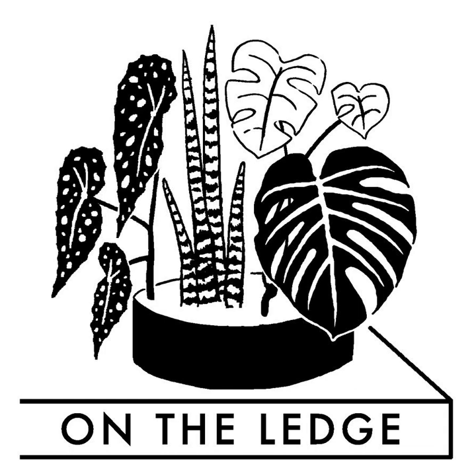That's all for this week's On The Ledge podcast. Just remember — sometimes, as much as we love our indoor plants, it's great to get outside too. See you next week, bye.